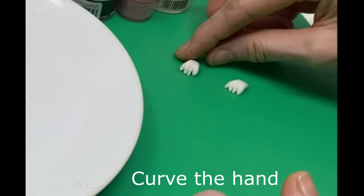I'm going to curve the paw over because this is going to be slightly inside a molehill with the little claws curving over the top.